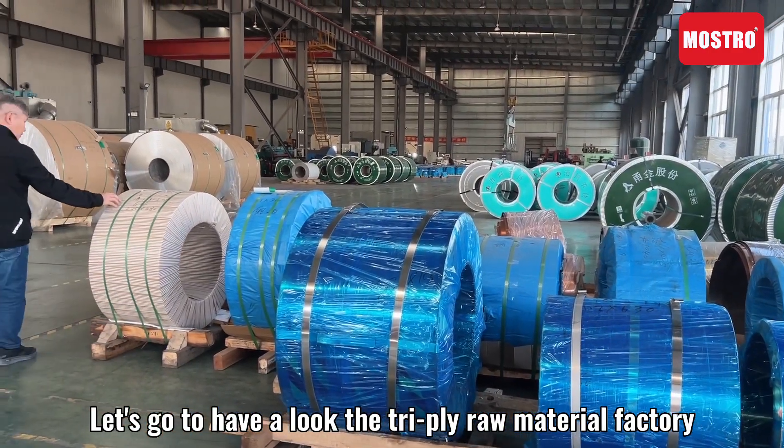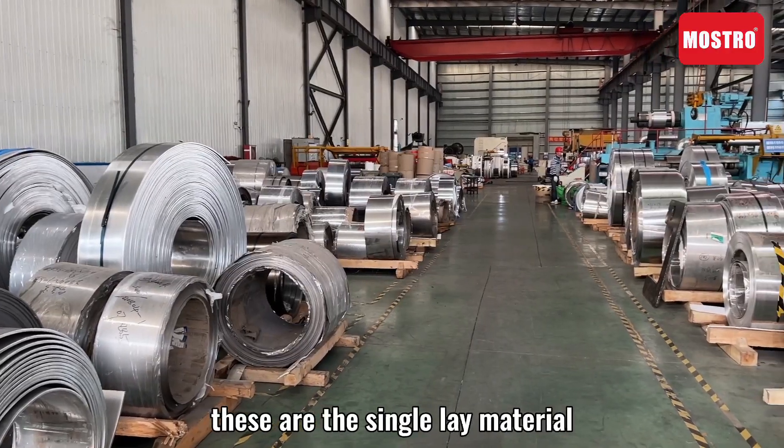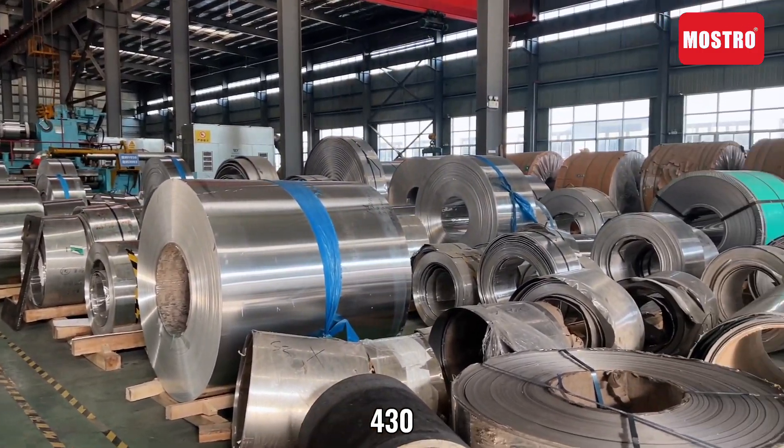Let's go have a look at the tri-ply raw material factory to see how it works. These are single-layer materials. Mostly, it is 304, 430 and aluminium.